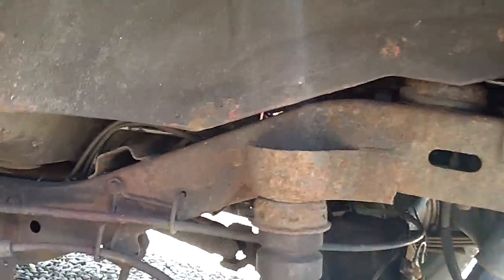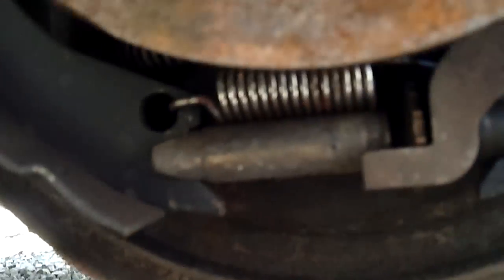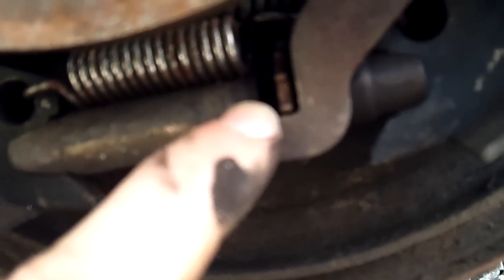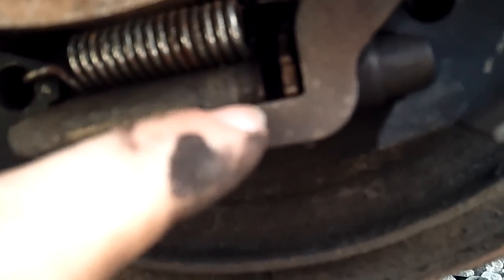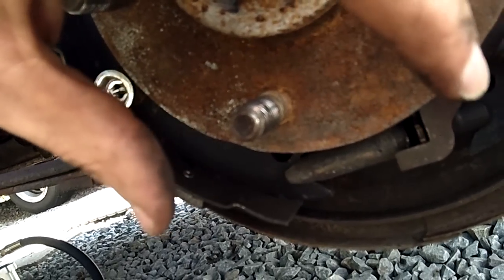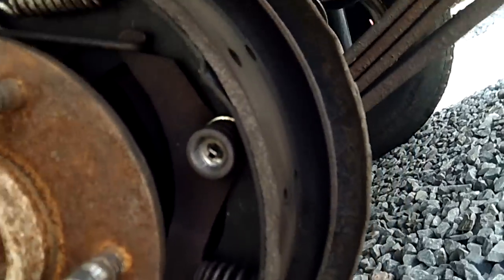The self-adjuster, if you're looking at this head-on and come way down here, is right there. It has this little clicky thing, and if you look inside there are threads. What you want to figure out is which way you have to spin this thing — up or down — to get the shoes to compress in away from the drum. I think mine is up, which makes the shoes basically compress in away from the drum, giving you the proper adjustment you need to keep these things from hanging up.